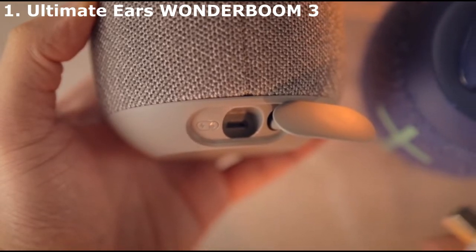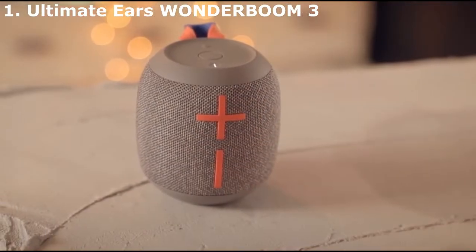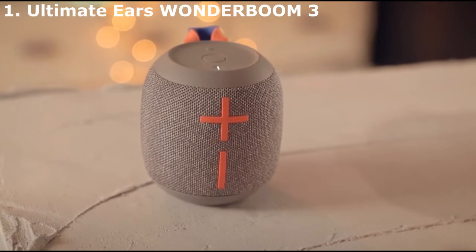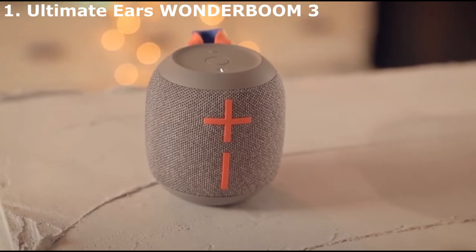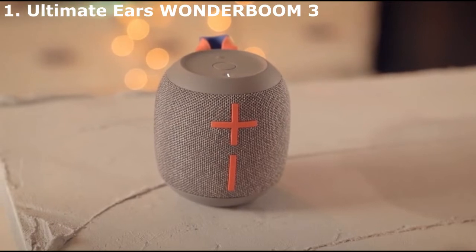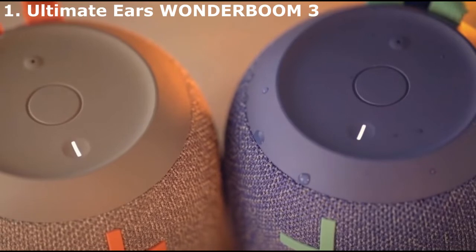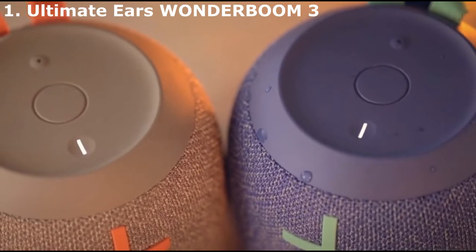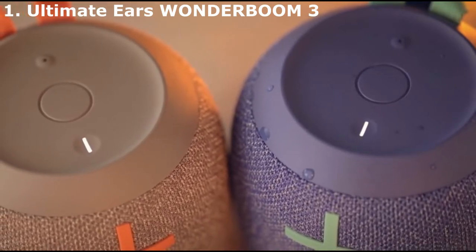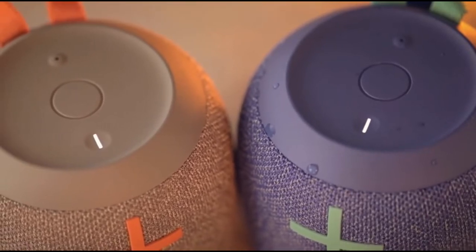It has an IP67 rating for dust and water resistance that certifies it to be dust-tight and submersible in up to a meter of water for 30 minutes. The manufacturer even advertises that it can float in water, so it's great if you want to bring your favorite music along with you by the pool or in the shower. Its battery life also lasts up to almost 13 hours from a single charge, which is great for long days of listening spent outdoors, though this varies depending on your chosen volume levels.